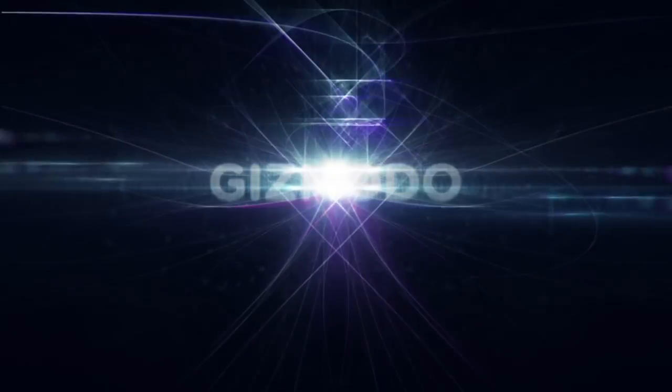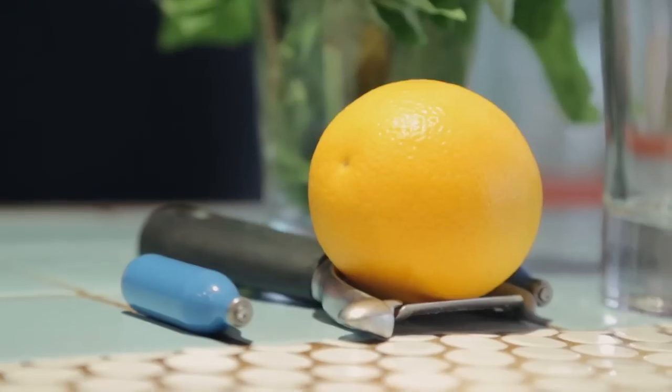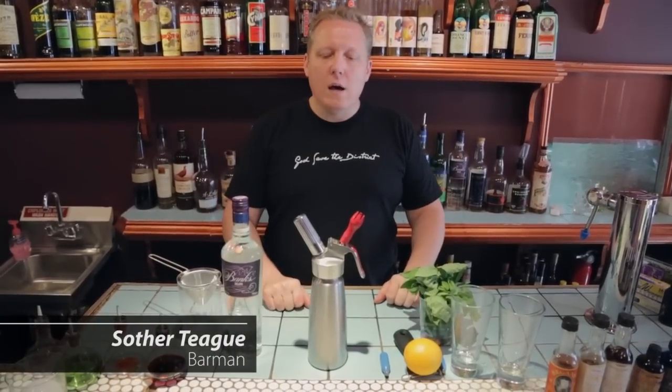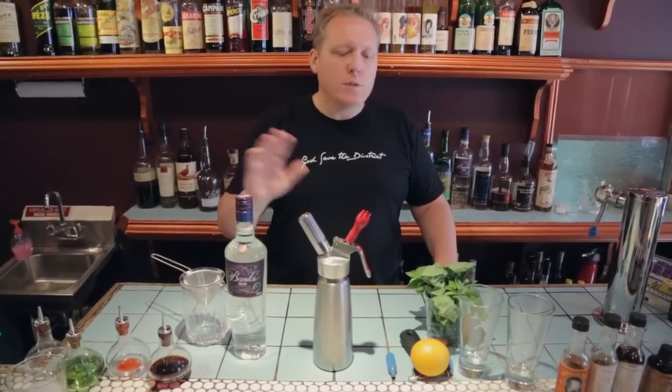Hi, my name is Souther Teague and today on Gizmodo's Happy Hour, Rapid Infusions. Now we're going to work on an infusion technique using a cream whipper. This gives us rapid results that may sometimes take us a longer period of time if we just do standard infusion.